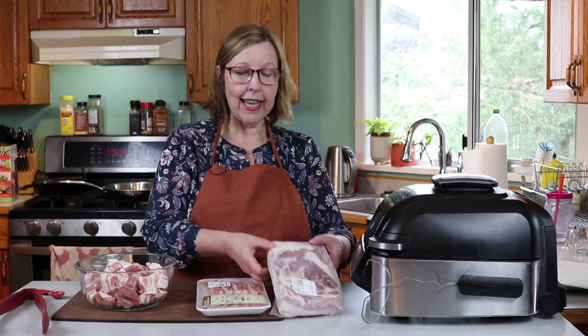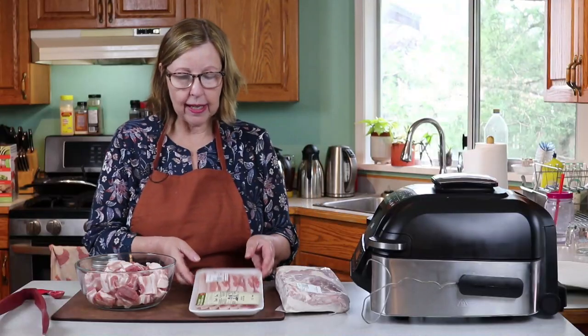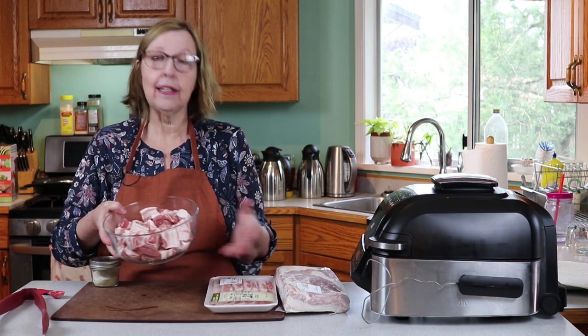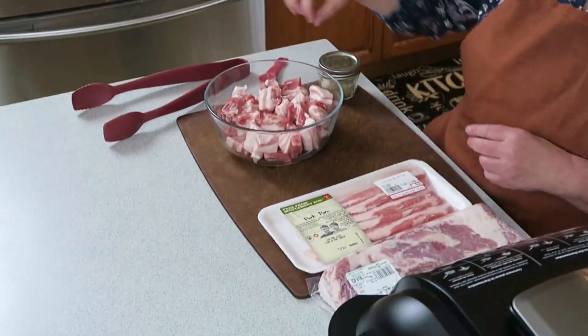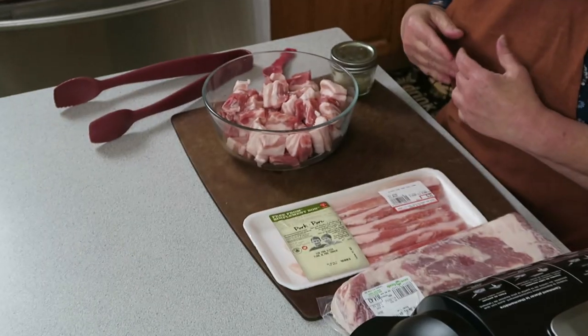Probably even less than that if you get those big packages from Costco. The nice thing about getting it in a big slab is that you can slice it thin or in chunks, and I like it both ways. Usually what I do is chop up a couple of bags of the big chunks and a couple of bags of the skinny ones and keep those in the freezer — then depending on my mood I can cook it either way.